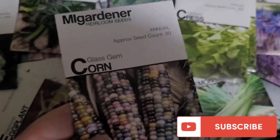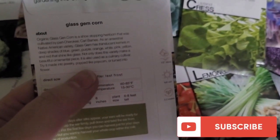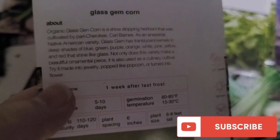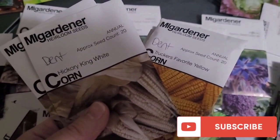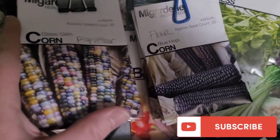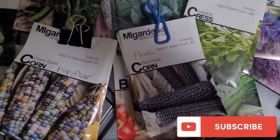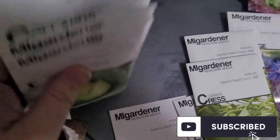I can't believe I found a typo — on this packet it says it can be popped like popcorn or turned into flour, but they used the wrong spelling. It's F-L-O-U-R. So the Glass Gem corn can be used as popcorn or ground into flour. I use it just as an ornamental because it's so pretty, but if things are rough you can use it as popcorn or grind it into flour. I have two packages each of two different types of dent corn: Trucker's Favorite Yellow and Hickory King White. I wouldn't grow them together. I'm organizing the cabbage and collard greens together because that's how I grow and use them.